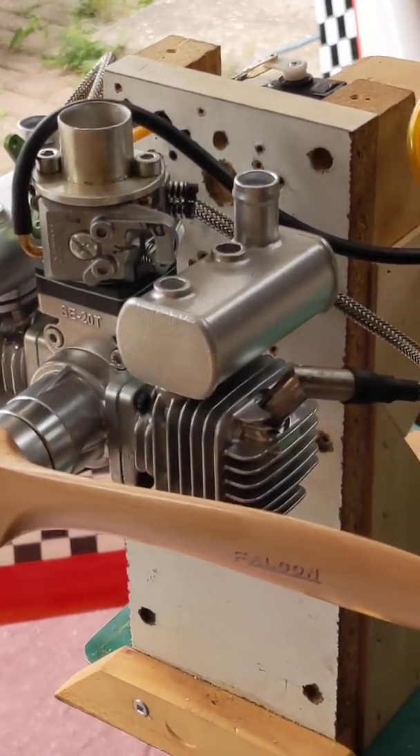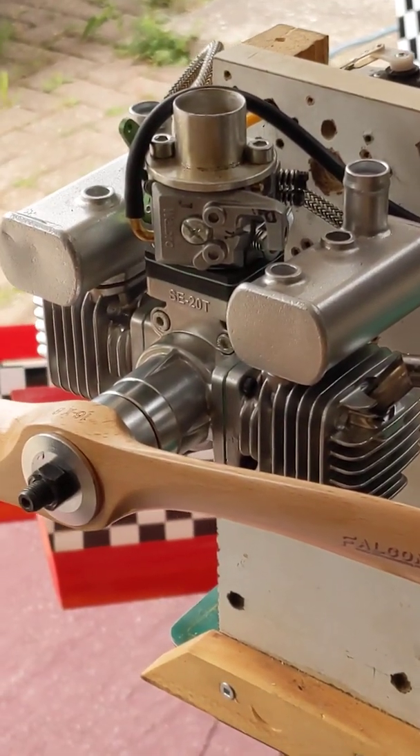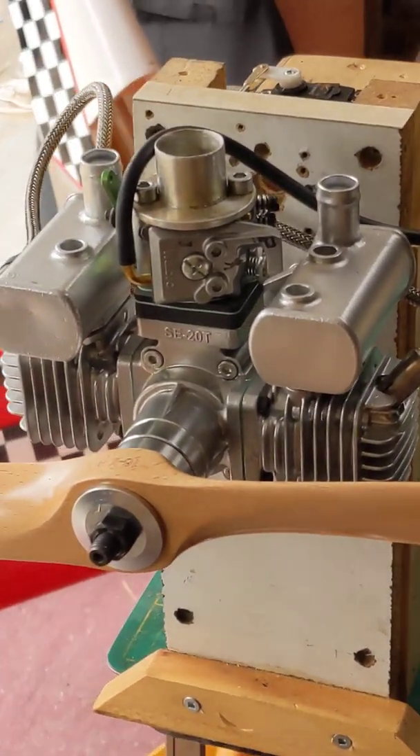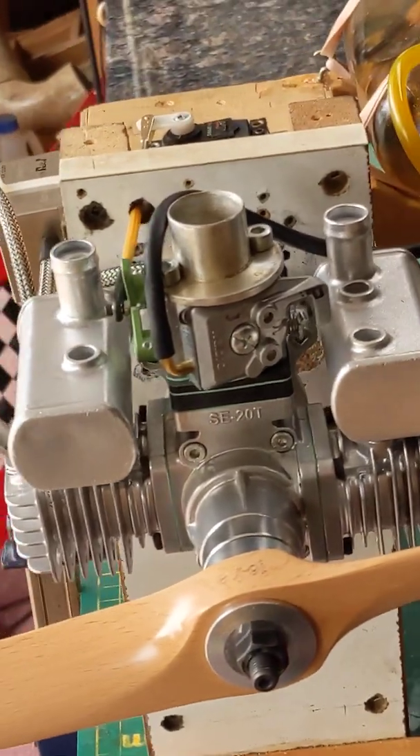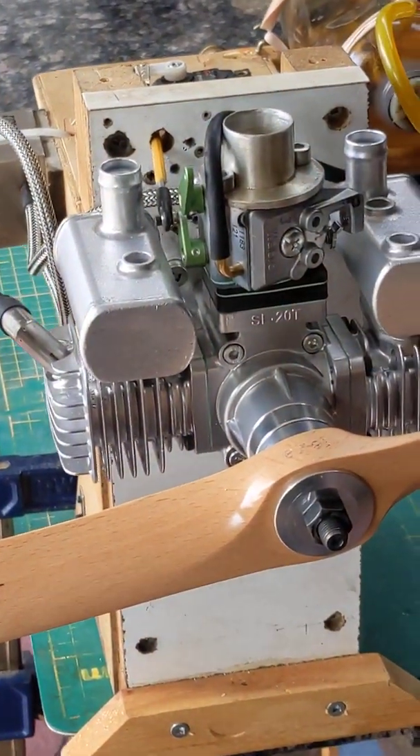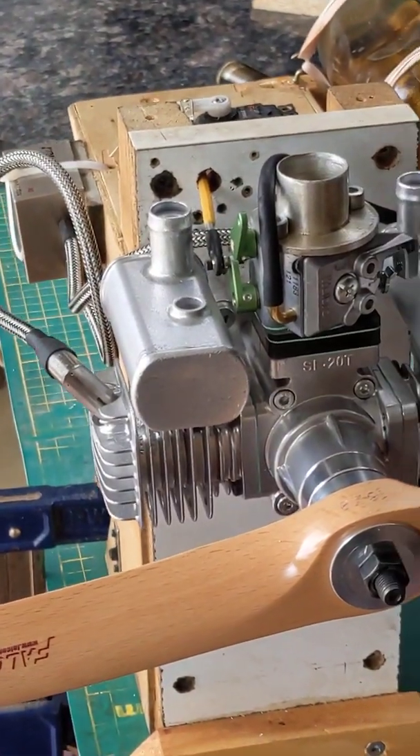I've just got this new Stinger 20cc boxer engine. I've been wanting one of these for a long, long time. And it looks, out of the box, it looks really good. Nice and shiny.